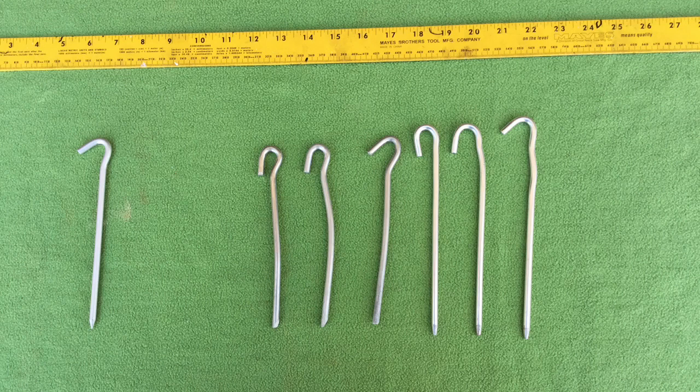The stake on the left is the way it should look. The six stakes on the right are some that bent just a little bit, and I thought maybe I could save them for a future camping trip. The ones that bent the most I just threw away.